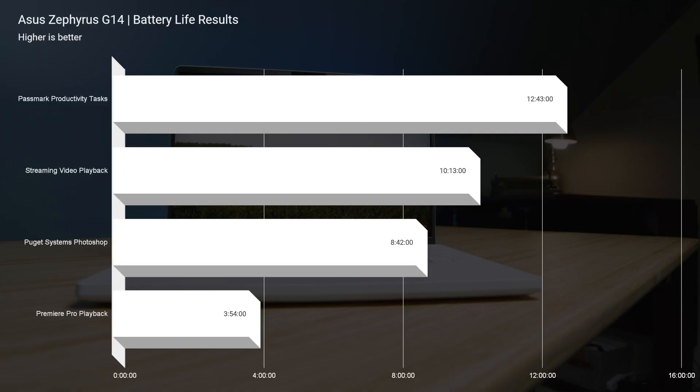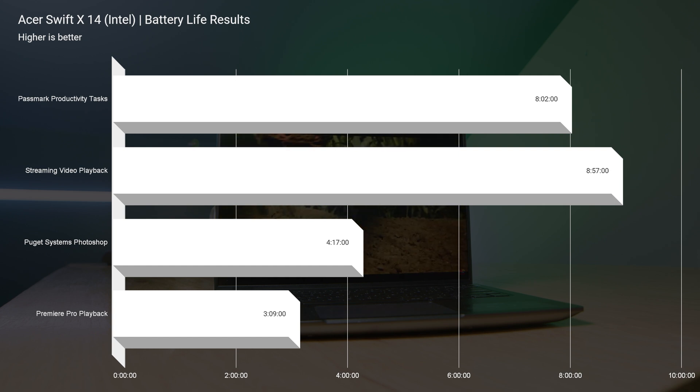Battery life on the G14 is quite a bit better. You can access iGPU or eco mode with the Ryzen 9 6900HS and get upwards of 11 to 12 hours for productivity, versus about 8 hours of productivity and around 6 hours on the Acer Swift X. Definitely better battery life from the G14 — but you're paying about an extra $400 to $600 for it.